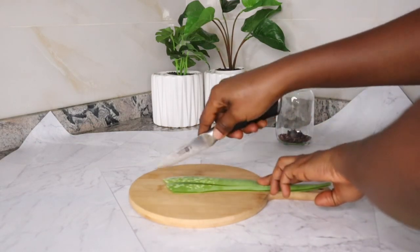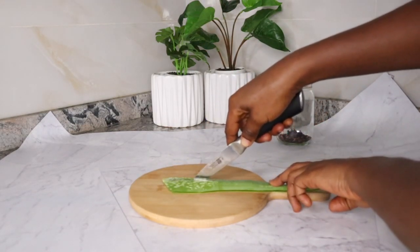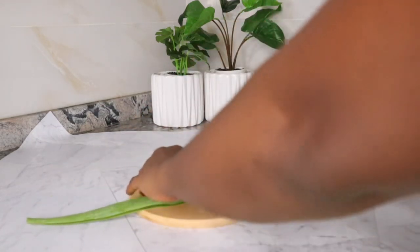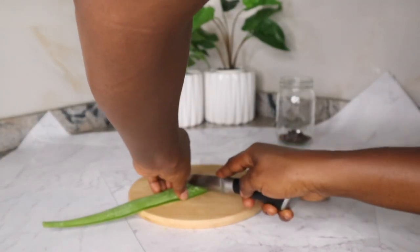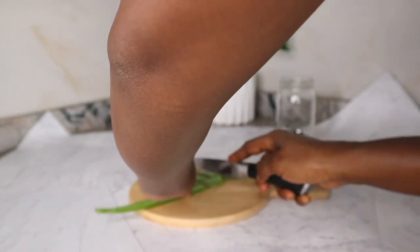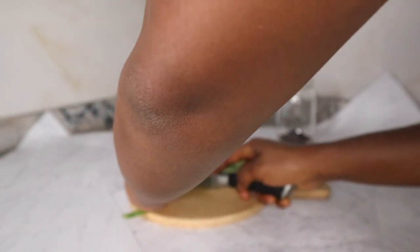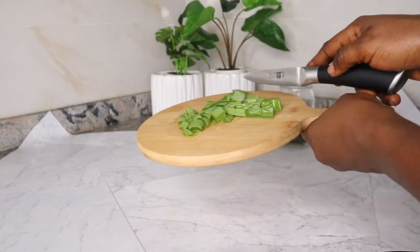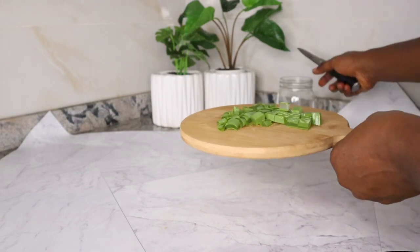I started off by cutting off the spikes on the sides of the aloe vera leaf. Next, I placed it on my chopping board and began slicing them into tiny pieces, after which I cut them into cubes. Please remember to cut off the yellowish part at the tip of the aloe vera — the part where you cut it off from the plant. Make sure to wash your aloe vera thoroughly before use. After cutting my aloe vera into cubes, I went ahead and transferred that into my jar.